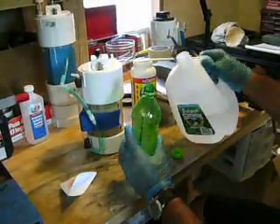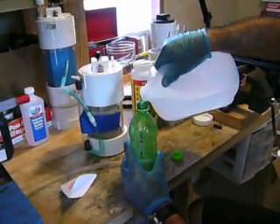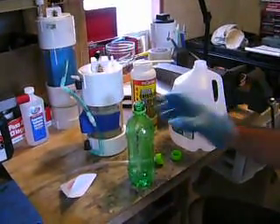The first thing I do is add distilled water — remember, we always use distilled water when dealing with these cells. I add a small amount of distilled water, just enough to allow me to mix up the crystals of electrolyte.